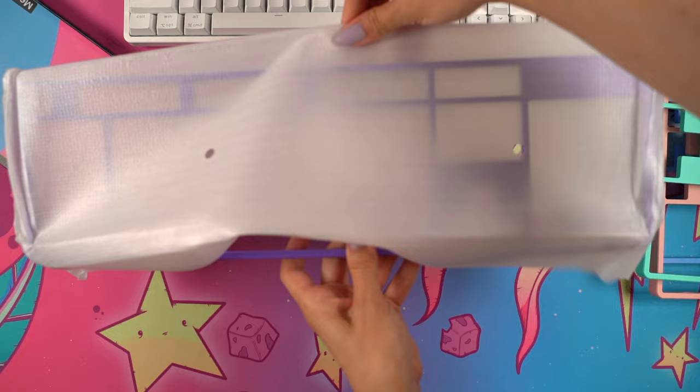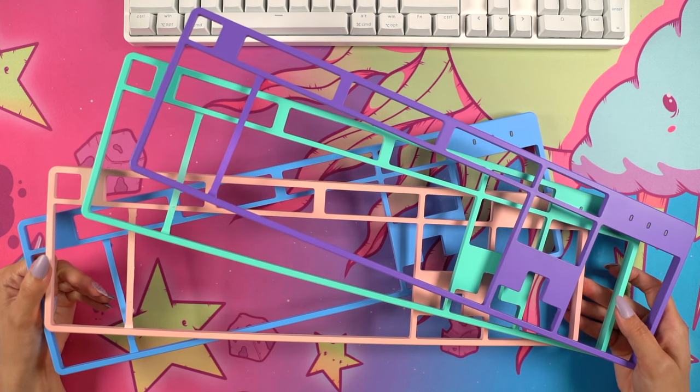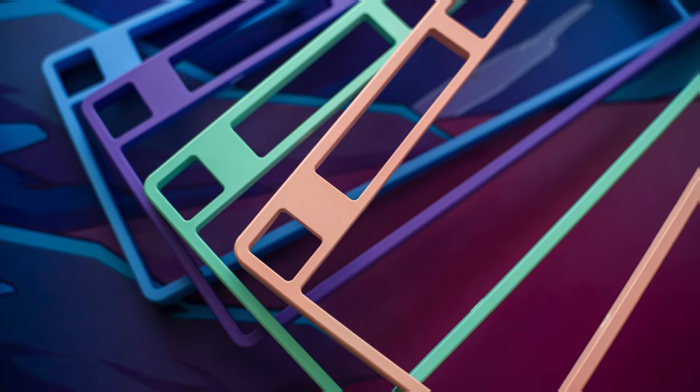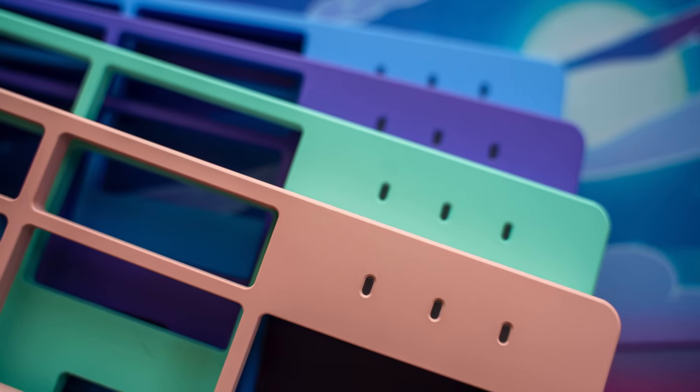I love that these feel high quality because I've tried hot-swappable keyboard covers in the past with other brands and they sometimes feel flimsy, like you'll break them just by handling them. These seem quite solid and I'm excited to try them out in a bit.